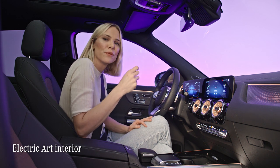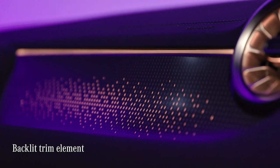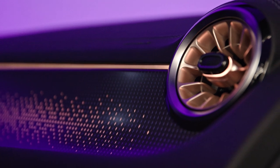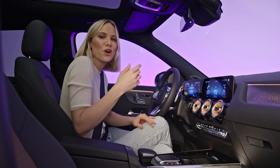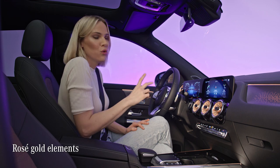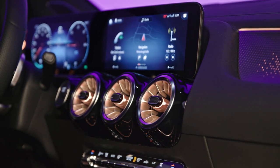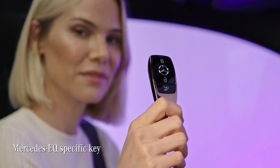This particular interior is called the electric art version and draws its inspiration from the copper wires of a motherboard. These elements reflect in the spiraling of this trim element, which at night time really comes to life when you can see the contrast. The rosé gold color also pulls itself throughout the rest of the interior — for example on the air vents as well as the EQ-specific key.